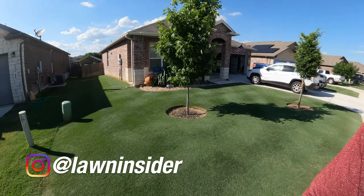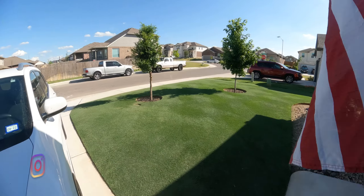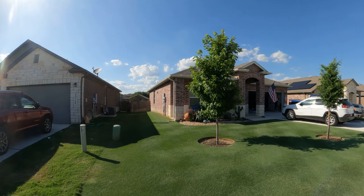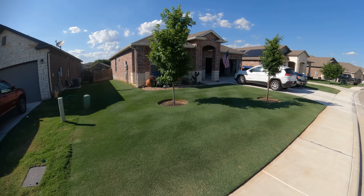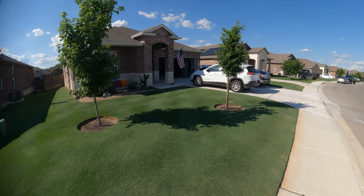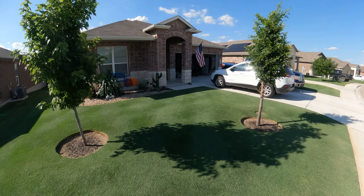What's up guys, I'm Rhett. Welcome back to Lawn Insider. In today's video we're going to talk about the good, the bad, and the ugly of Bermuda grass. It is Saturday June 4th and we are rolling right through the lawn season. We've been working out here in the yard and have had our fair share of trials and tribulations, and I wanted to make a video talking about things I love about Bermuda, things I don't like, and a few things that are just plain ugly.